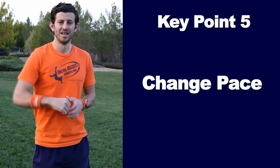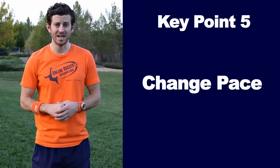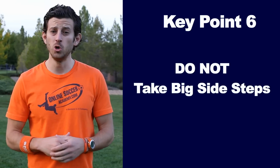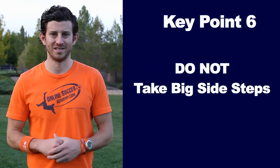Key point number five: change pace. The best attacking players in the world know how to change pace after doing a move and speed up. Think slow to fast. This will help create a few steps of space between you and the defender and give you a second or two to make a play. Key point number six: do not take too big of steps to the sides because it will throw off how fast you can run when changing pace.